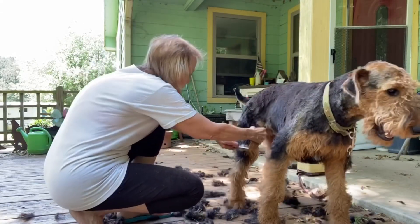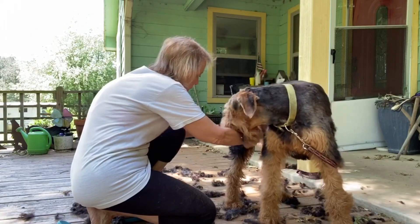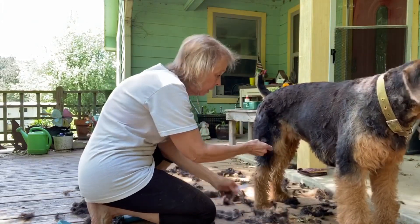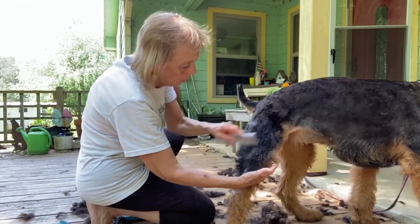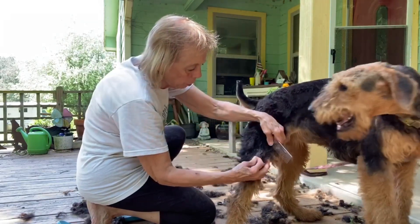You do the same thing with the back legs. If there's anything in there that's really tough, I don't torture them trying to get it out — I just cut it. It may leave a little gap in there, but it's better than torturing the poor dog.